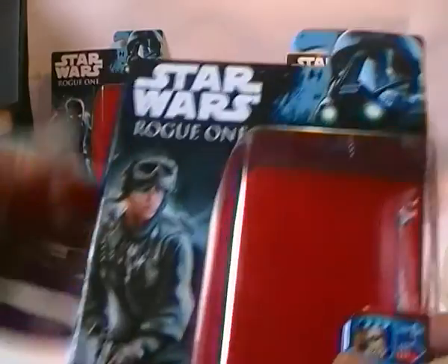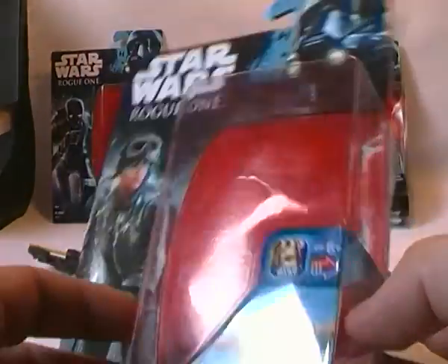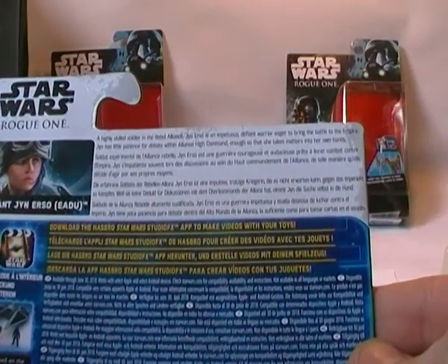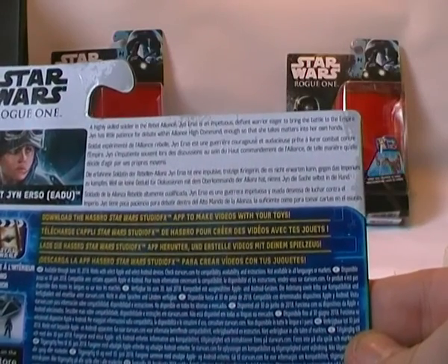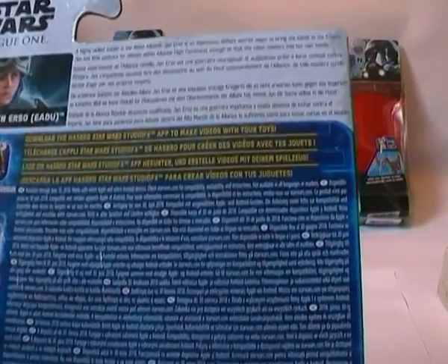I'll go quickly through the others. You've got a picture of Jyn Erso in the corner — very nice artwork illustration of her. You can see she has a projectile-firing rocket launcher type deal. Again, Death Squad Trooper, TIE Fighters and the AT-ACTs, which are the ones in the movie. Her bio reads: a highly skilled soldier in the Rebel Alliance, Jyn Erso is an impetuous, defiant warrior, eager to bring the battle to the Empire. Jyn has little patience for debate with Alliance High Command, enough so that she takes matters into her own hands.